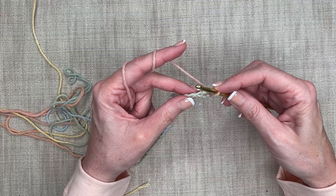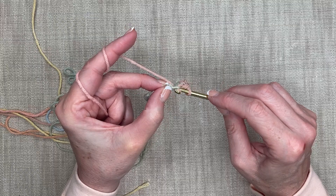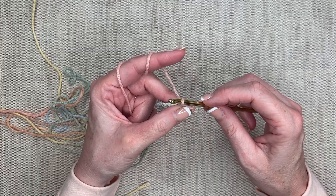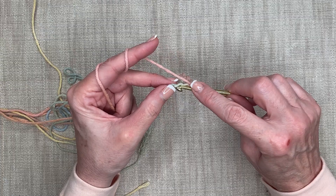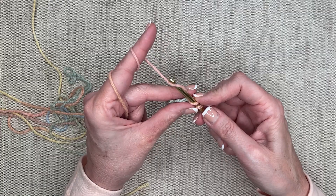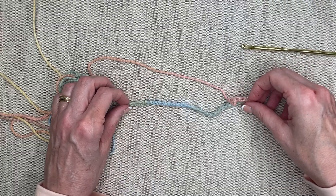Then I'm going to continue and single crochet each and every stitch along. So I go in, yarn over, pull through — I've got two loops — yarn over and pull through both. Then the same thing: go straight in, yarn over, pull up two loops, yarn over and pull through. Continue all the way along until we get to the end.